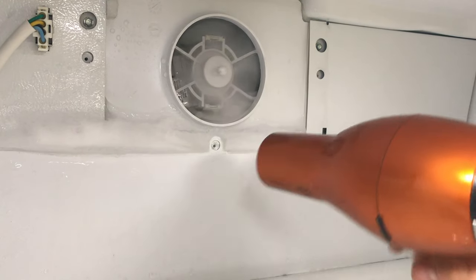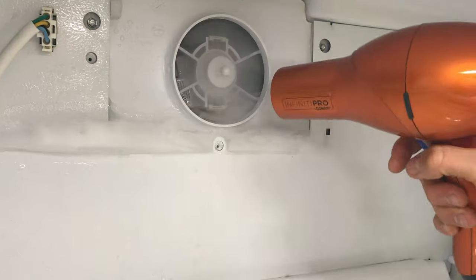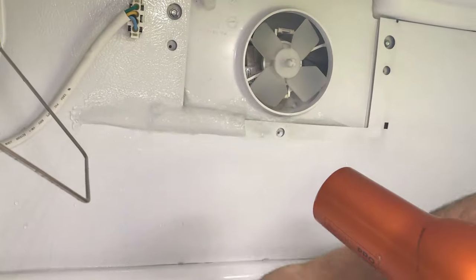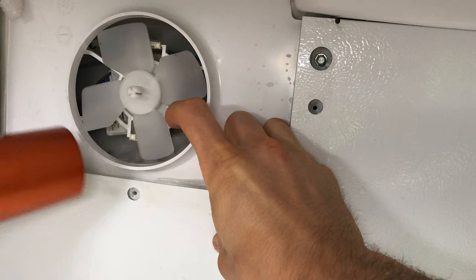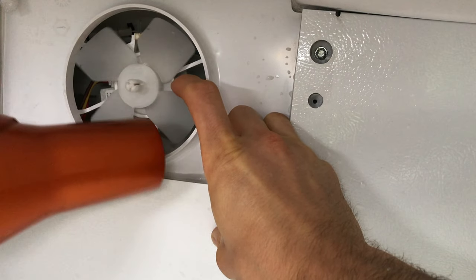When removing the buildup, be sure to hold the fan in place to prevent damage to the fan motor and its bearings. I recommend using a standard hair dryer since the fan blades are made of plastic — this will avoid warping that could occur when using a heat gun. Continue until there is no more buildup and wipe down all moisture before returning the cover and the sliding tray to their original positions.